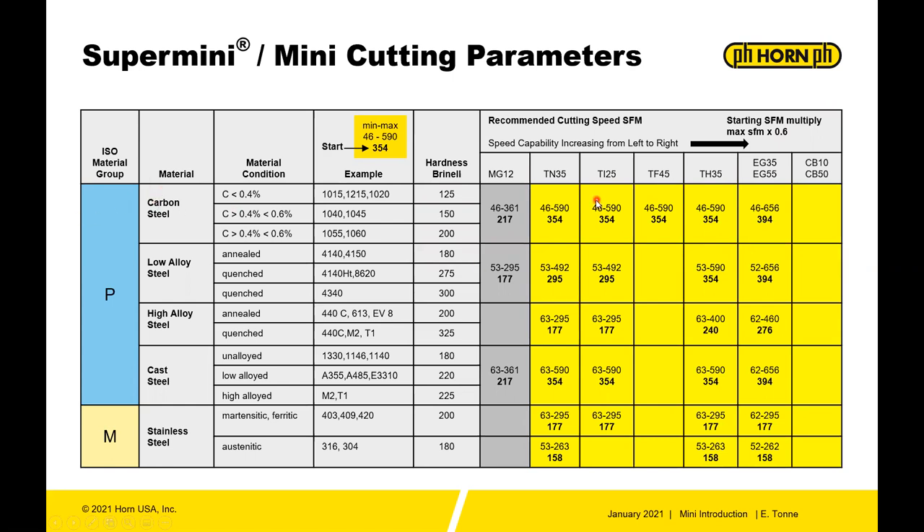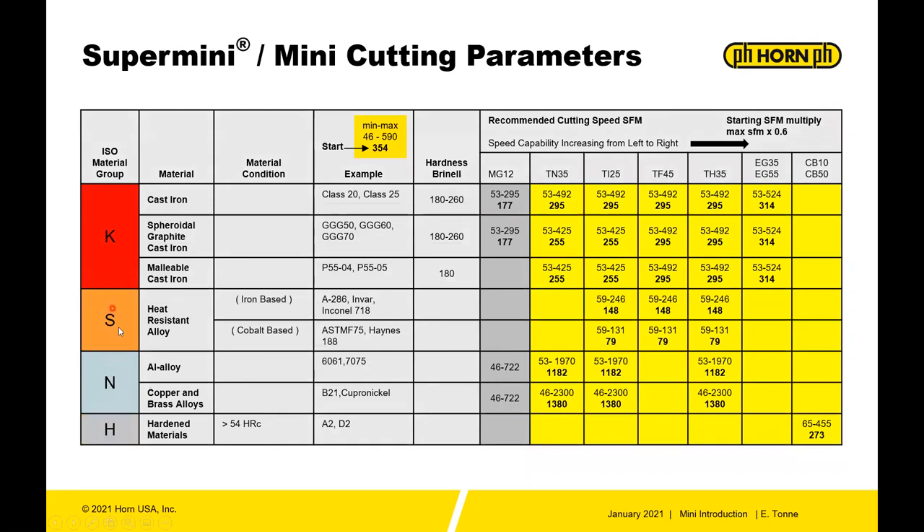You'll find this technical documentation in our catalog with the different ISO material groups: steel, stainless, iron, heat-resistant alloys like titanium, non-ferrous alloys, and hard materials.